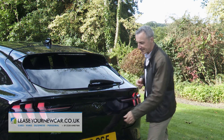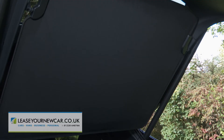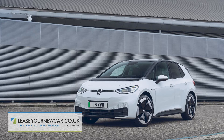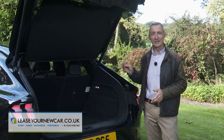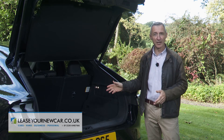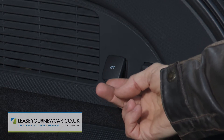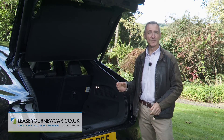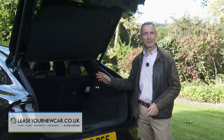Boot space is accessible via a powered tailgate, provided you've stretched to the bigger battery model. We're not wildly impressed by what's delivered here — a flimsy tonneau cover positioned above the smallest trunk in the segment, rated at just 402 litres. That's not much more than a little Volkswagen ID.3, and even a Tesla Model 3 saloon has more. Still, the room will probably be sufficient for most owners — it's enough for seven carry-on cases. Disappointingly, Ford hasn't segmented the rear bench 40-20-40, or included a ski hatch like the rival Volkswagen ID.4, so you can't push long items into the cabin.